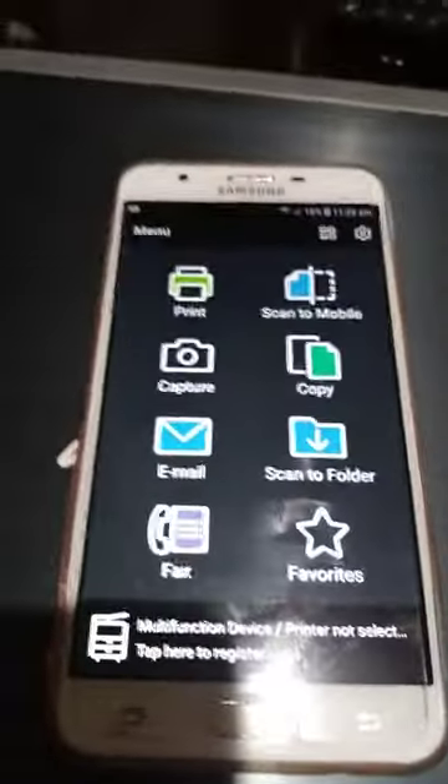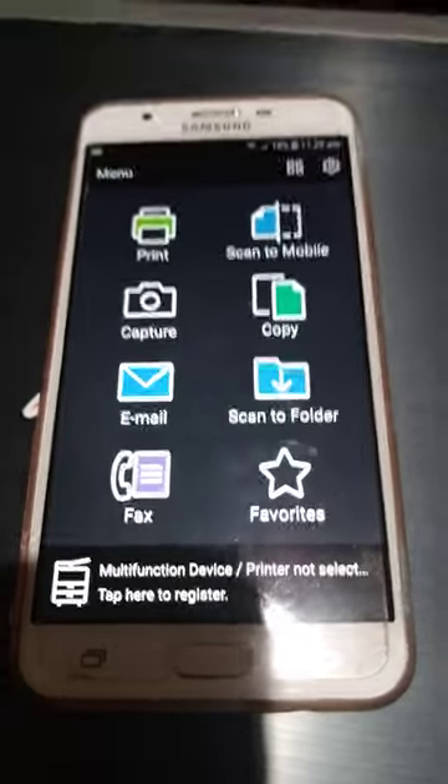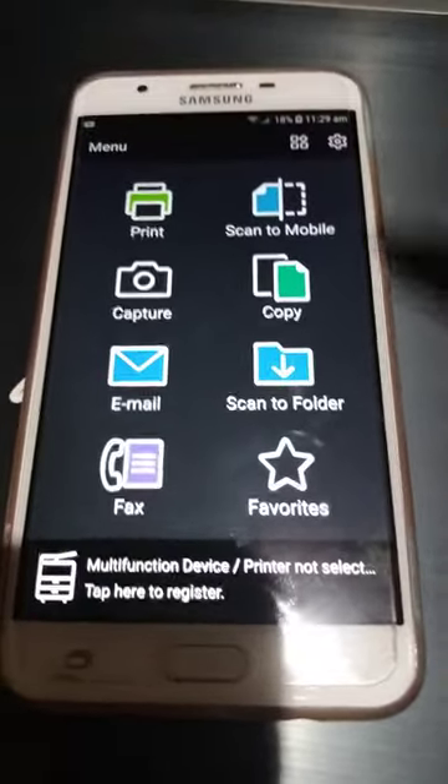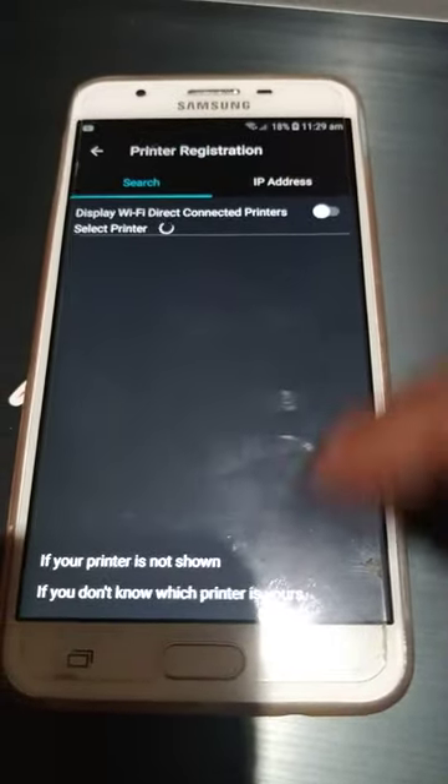I'm showing you today about the new print utility of Fuji Xerox. This is the menu, and I'll show you how to add the printer. You just click on multifunction devices and it tries to find your device.